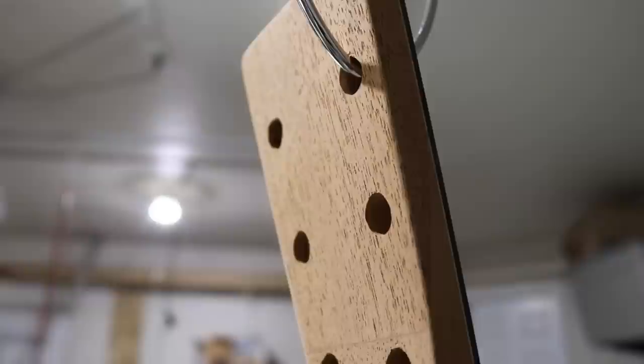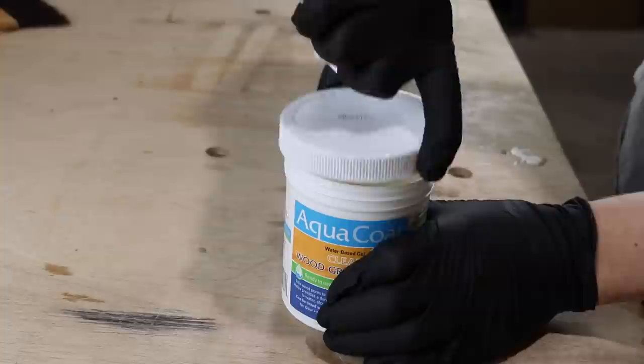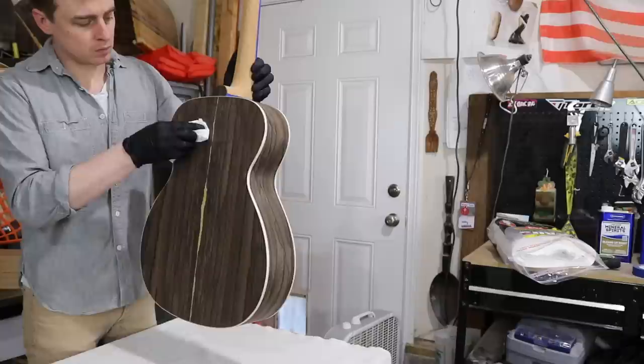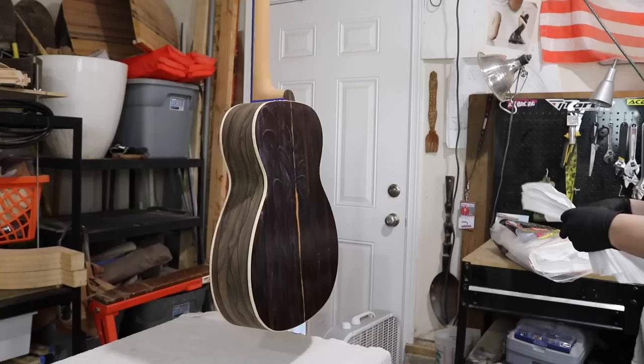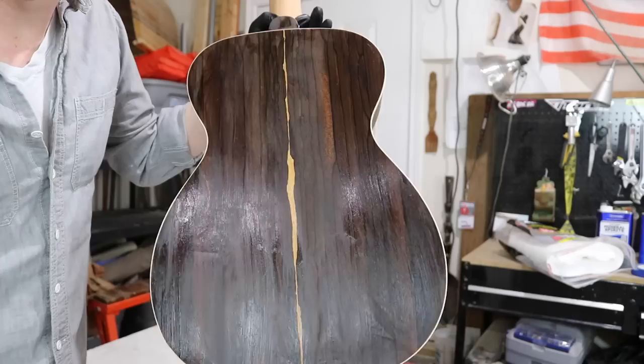Ziricote and mahogany are really porous woods. It would take forever to build up enough oil to fill the pores, so I'm going to use the aqua coat to fill them before I apply the true oil. I get a little bit of it on a paper towel and wipe it directly onto the wood. It dries pretty quickly, so you'll want to do this in sections. I wipe it all over the area pretty generously, wait a couple seconds, then just wipe it right back off with a clean paper towel.